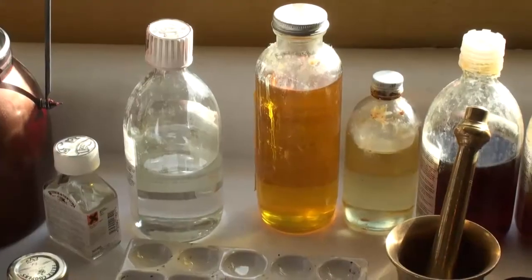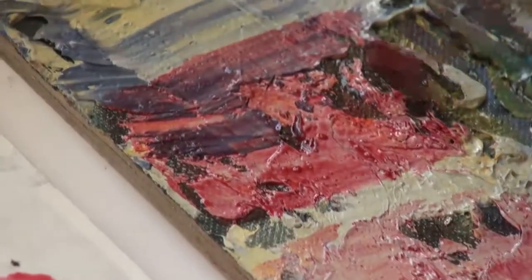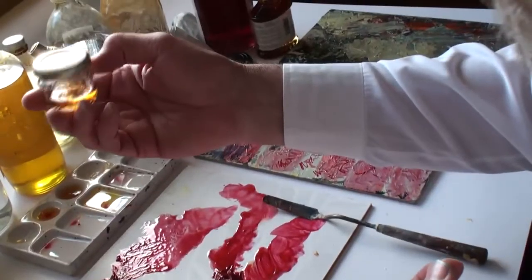In oil painting, particularly using traditional techniques, it's important to understand the fundamental attributes of the various mediums and thinners, and their roles. For without this knowledge, you will not achieve those rich, luscious qualities that are inherent in oil painting.